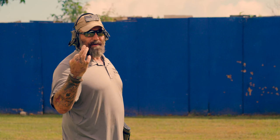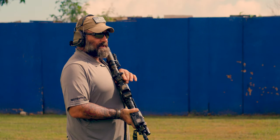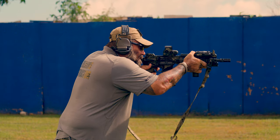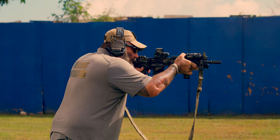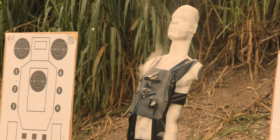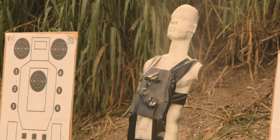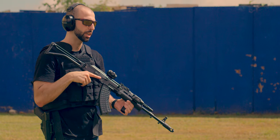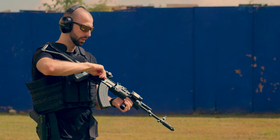I just did three shots with 5.56 green tip, 62 grain. I'm going to do another three to see if I get penetration. I did not get penetration with the first three. After taking six shots of green tip from Rick, we're going to hit it again with the AK, 7.62x39, multiple hits.